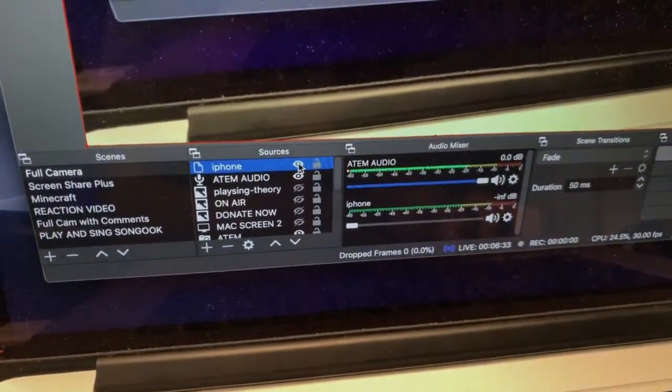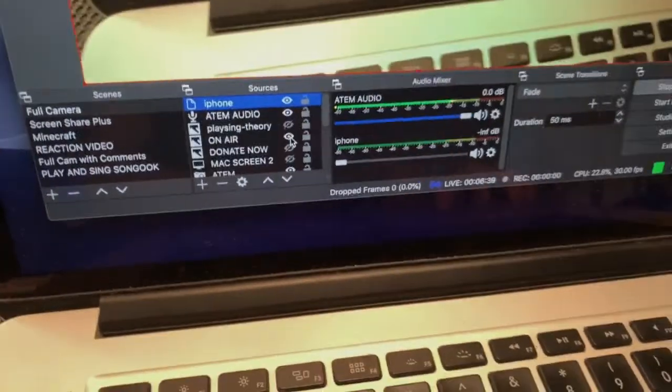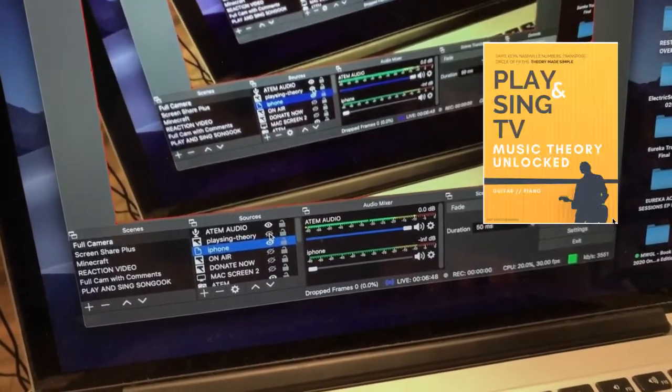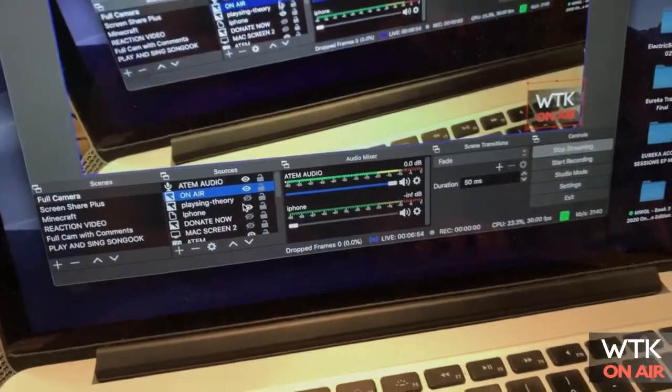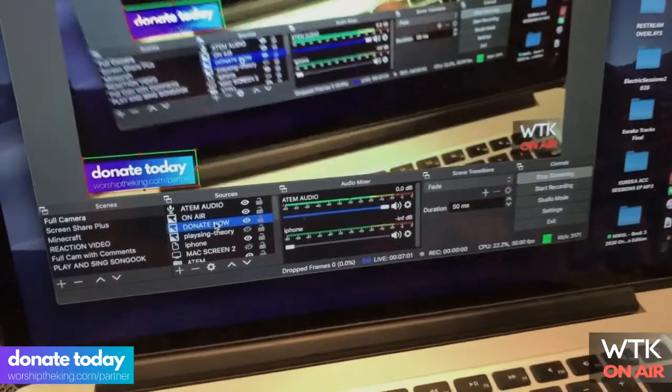OBS is tweaked out really nicely right now — there's almost no latency. In OBS, you can put your iPhone as one of the cameras, which is what I've done. When I showed you that little on-air button, you can put that on there, move it around, add planes, little boxes, an on-air label at the bottom, a donate button — everything is organized in OBS.